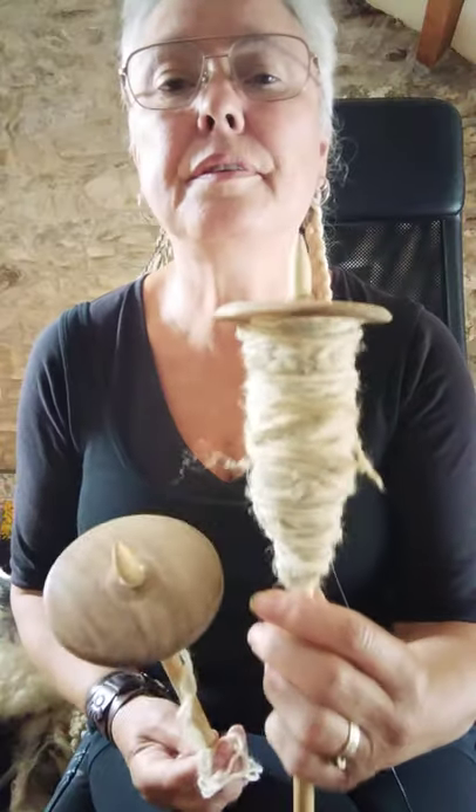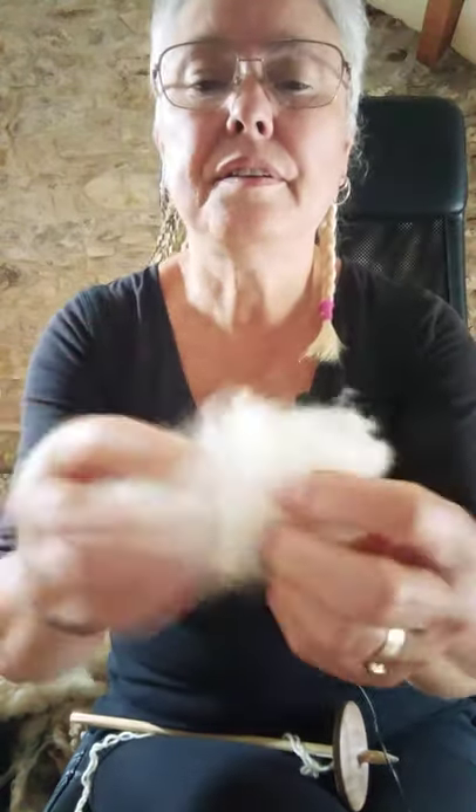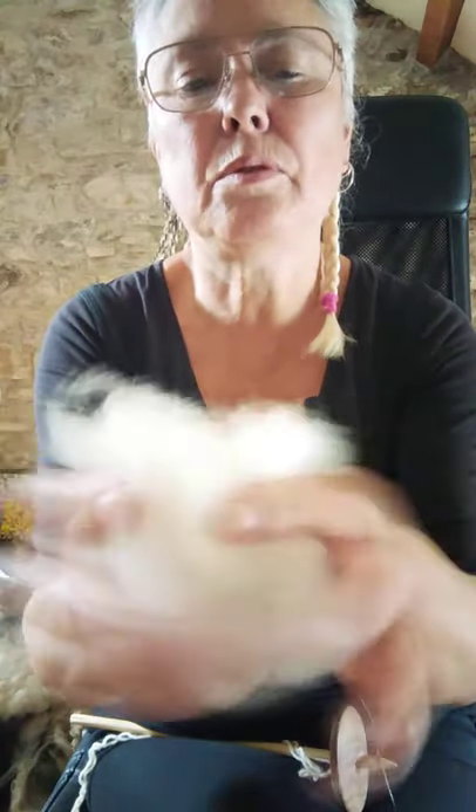A friend of mine made this one — she's made a couple of them for me, and that one's got some wool on it. This other wool I have here is a slightly coarser wool than the Jacob's sheep wool, and I'm going to use it for twill or wool string, so it's going to be quite nice and strong for that purpose.